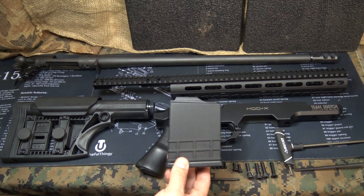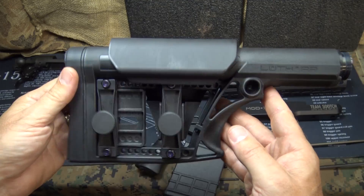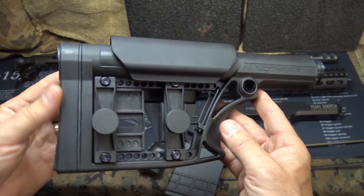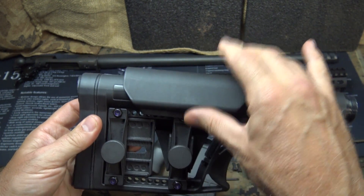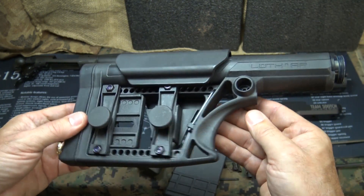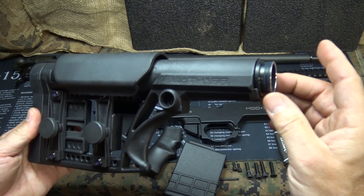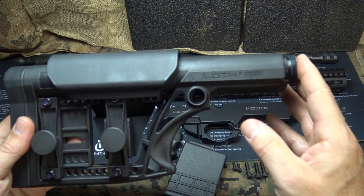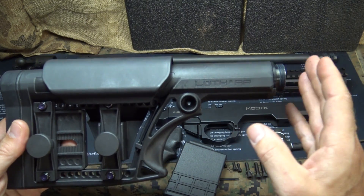Another big advantage is it uses the MDT 10-round magazines. This is the Luth AR MBA stock system — you can adjust the cheek weld, you can move it up, it's fully adjustable. You can adjust the buttstock and you have a place to grip it, using standard rifle buffer tubes.